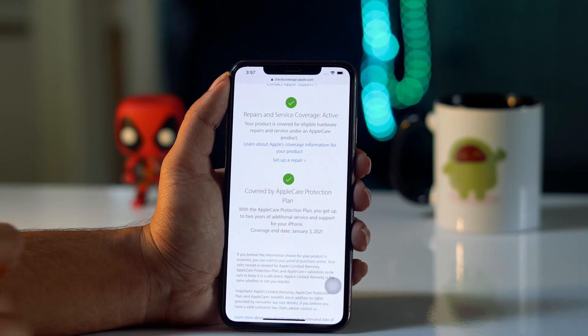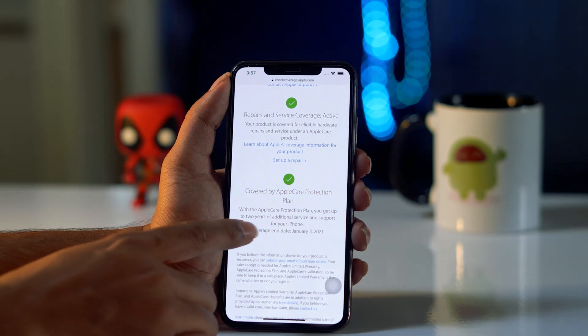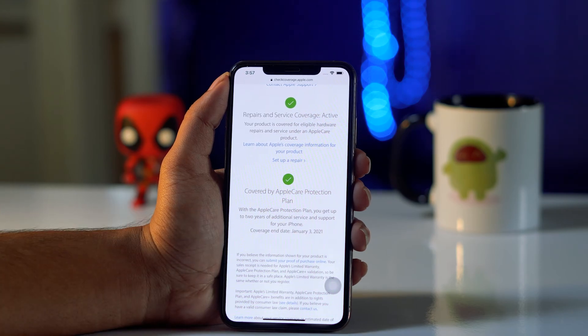Now from here you just have to scroll down, and as you can see, this is what it's all about — the warranty. As you can see, my coverage ended date is January 3rd, 2021.